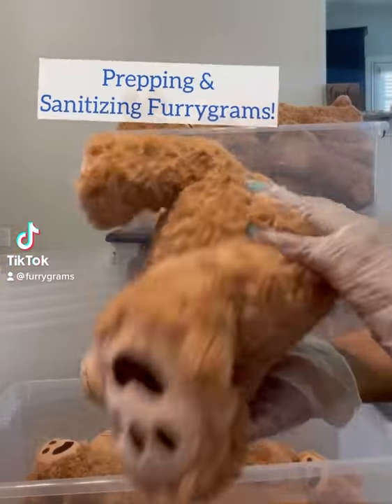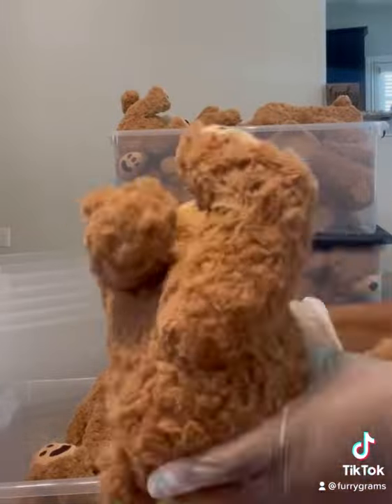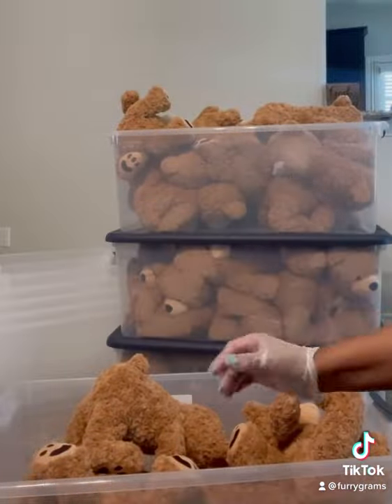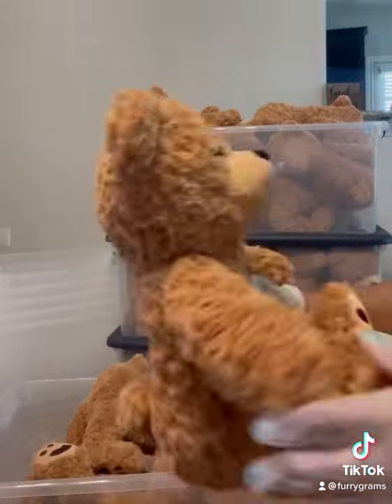Hey guys, did you know that your furigram came sanitized? Well it does! When we receive our shipment, we start by inspecting each and every furigram for any defects or flaws.